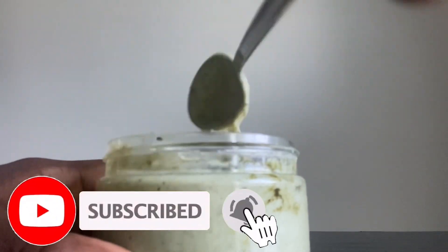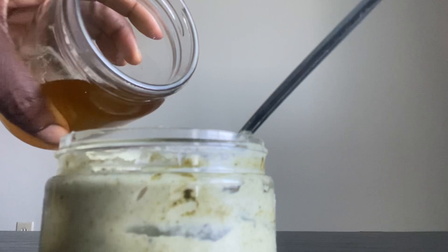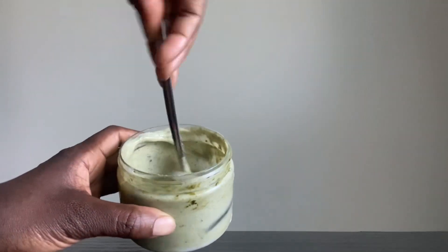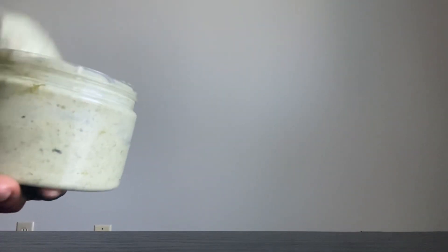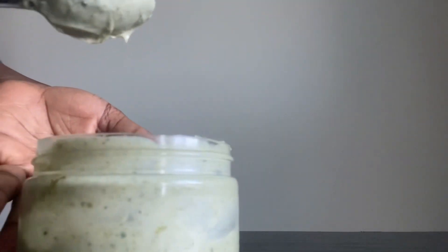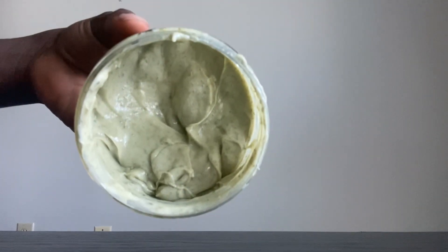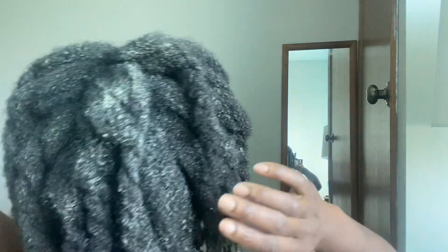Once you start using these herbs consistently and taking care of your hair, your hair will have no choice but to grow. These herbs are packed with vitamin B, vitamin B6, vitamin A, vitamin C, and vitamin E, as well as minerals and antioxidants that will help you grow your hair and improve the overall quality of your hair and scalp.